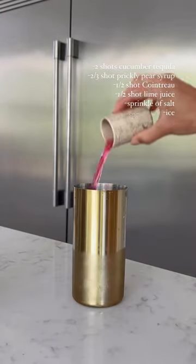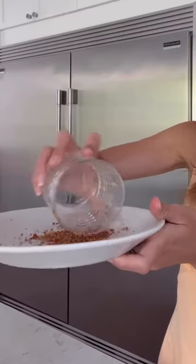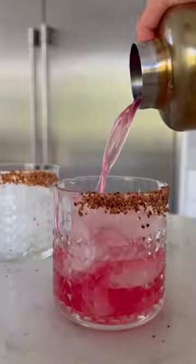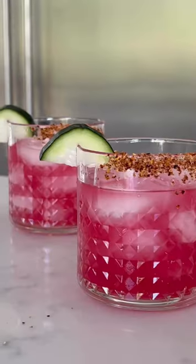I also realized while making this, there are two things that make a really good craft cocktail at home: infusing your tequila, and also a really good simple syrup — which in this case I use Prickly Pear Syrup. It makes a really good flavor and also a really pretty color.